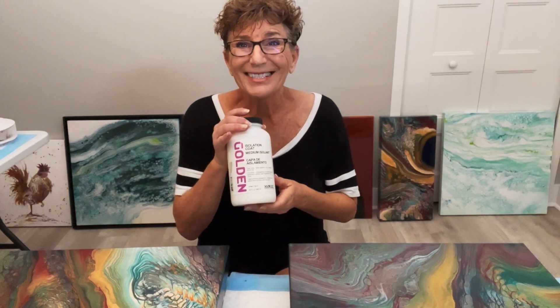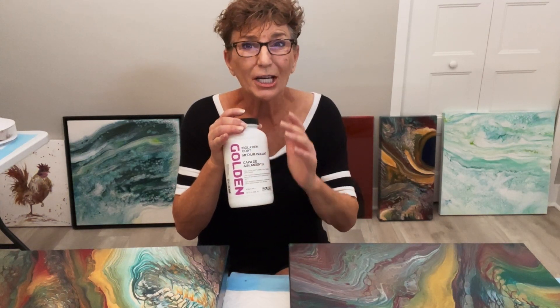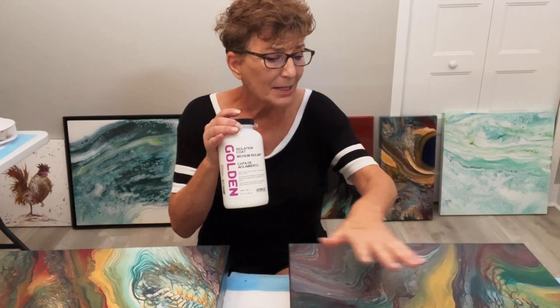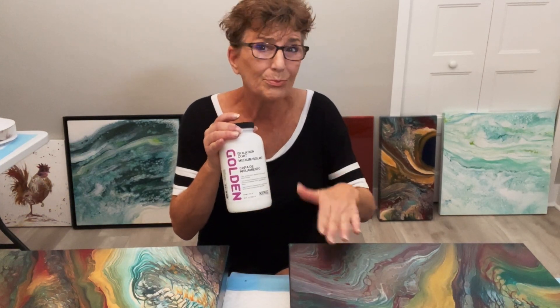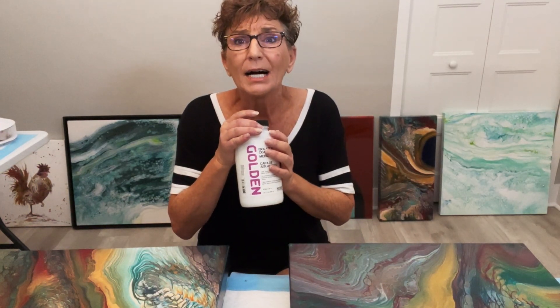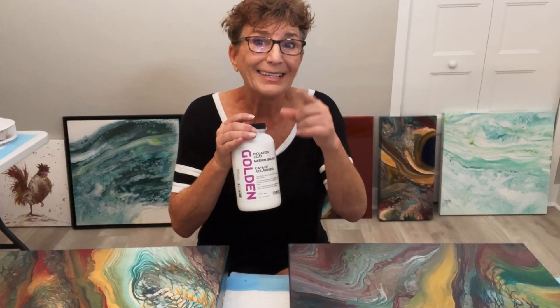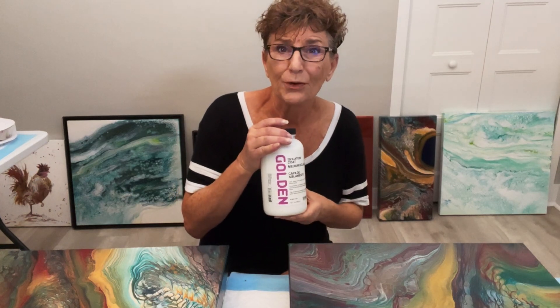Removing varnish is a whole other process. You have to get mineral spirits, soak lint-free rags in it, lay it on top of your painting for four to six minutes, pull it off, wipe, and repeat. But if you have a beautiful piece of art, it's well worth the effort — though it's a pain to do. Go to the Golden website; it will tell you how to remove varnish from your paintings.